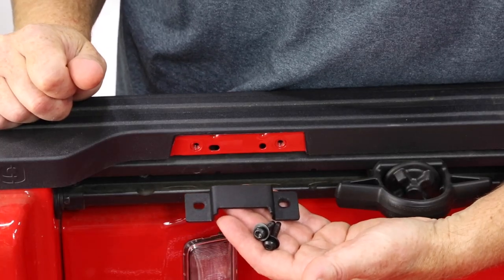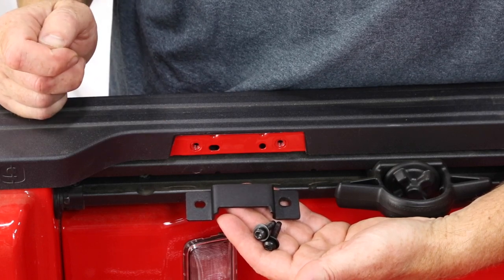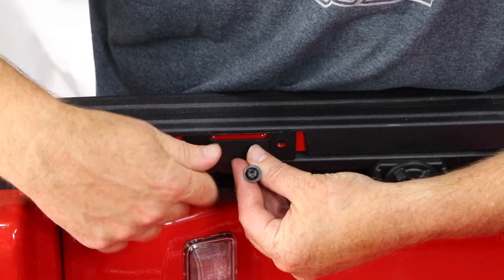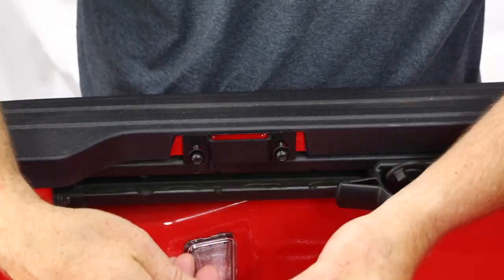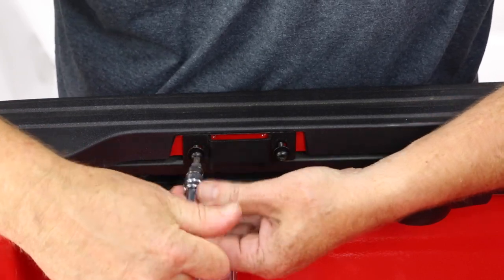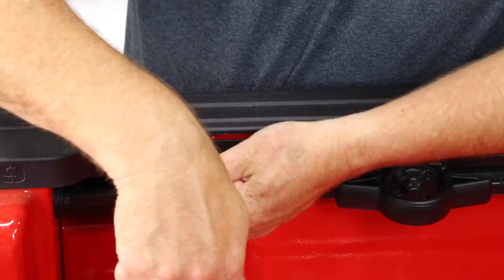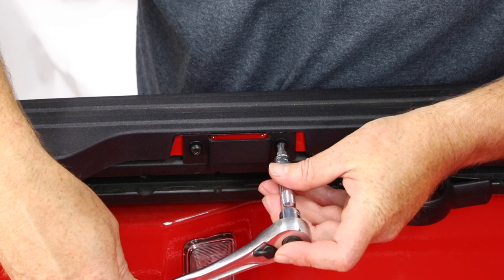Now it's time for the rear tail brackets. If your cutouts are not removed yet, use the utility knife and cut them out. Set the tail brackets in place, then use your T30 Torx bit to run the screws all the way in. Rugged Ridge only calls for about six foot pounds to tighten these screws.